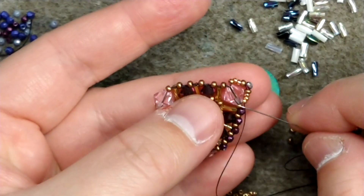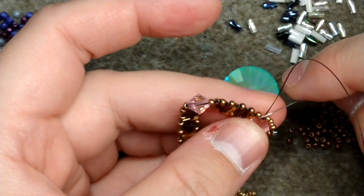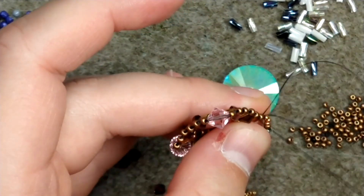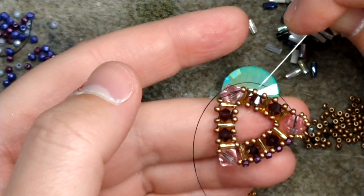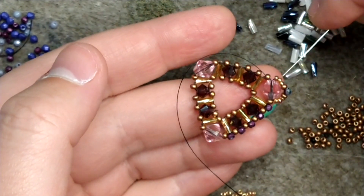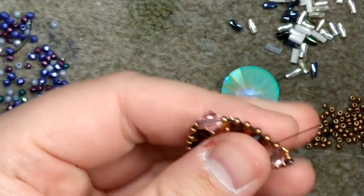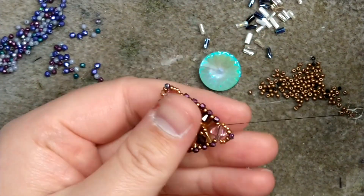Pass back through the six millimeter, then pick up the size 11 and begin adding on your two millimeters. Do that all the way around — add two millimeters between the size 11s, wrap around the bicones twice to add your two millimeter point. That's what we're looking at so far.